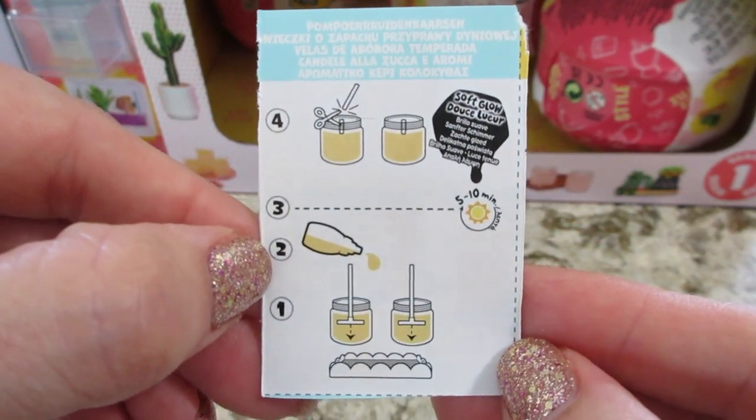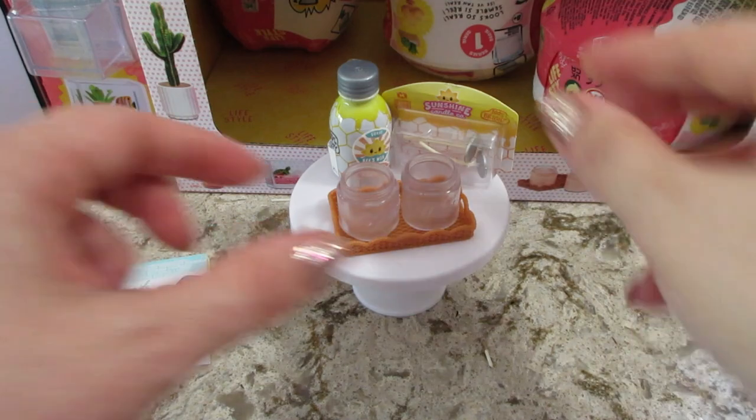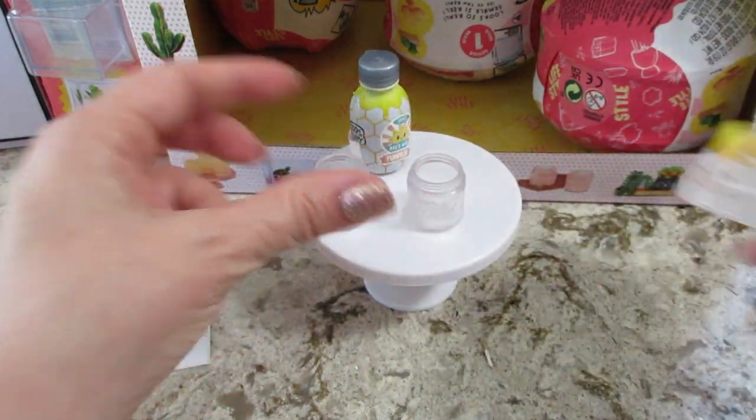It's very easy: put the wick in, put the wax in, cure it, and then trim the wicks. So I'm going to take them off the tray real quick.